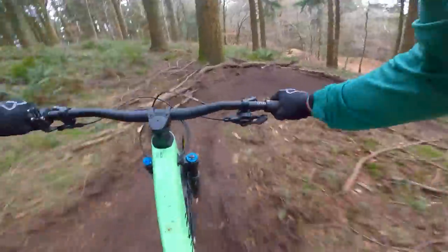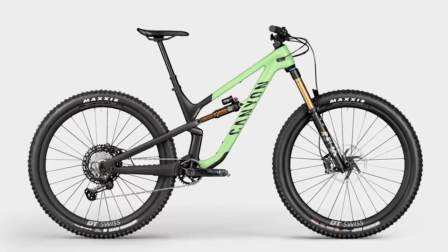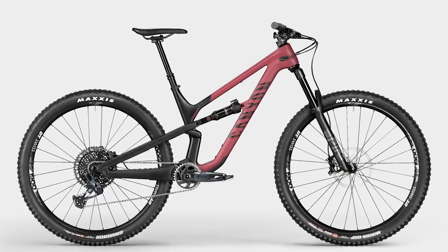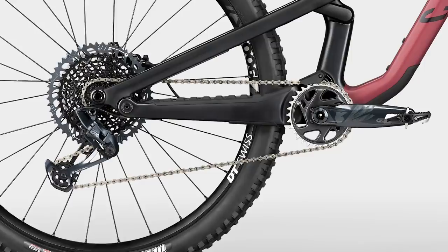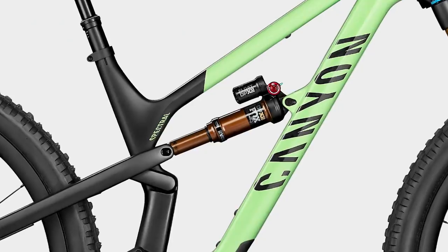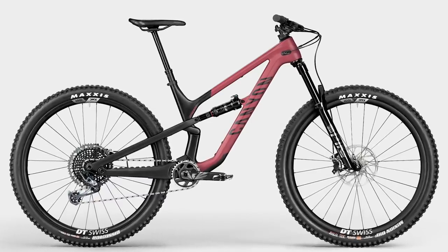There are going to be four models of the Spectral in 2021 in the carbon 29er, split into two camps: a Fox and Shimano camp, and a full SRAM camp with RockShox suspension and SRAM gears. The SRAM camp gets 150mm Pikes up front with 150mm at the back. If you go for a Fox build, you get a Fox 36 with 160mm of travel at the front and a 150mm back end. Basically, if you want a slightly burlier build, go for the Fox options; if you want a more trail-orientated build, look towards the SRAM versions.